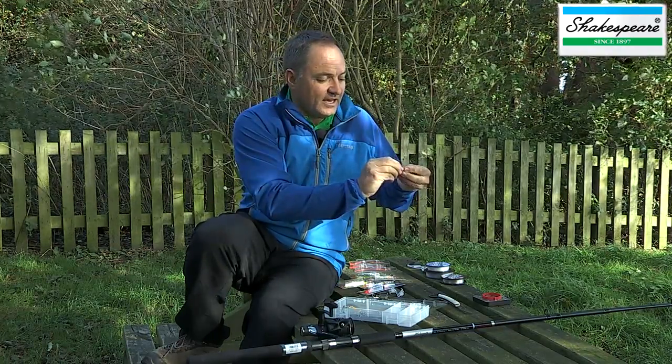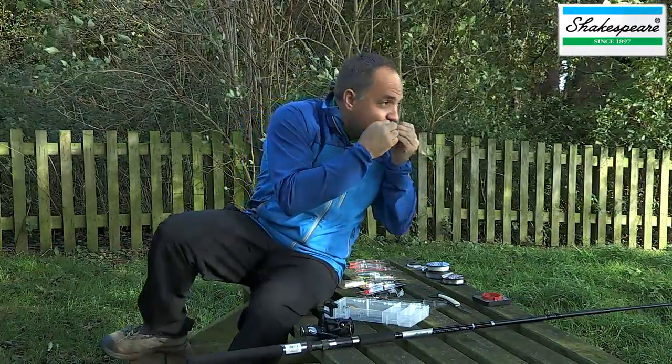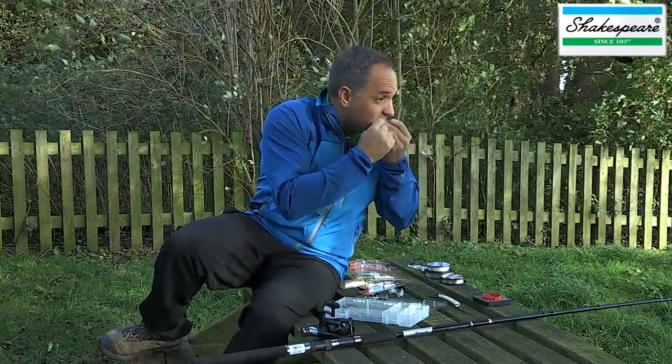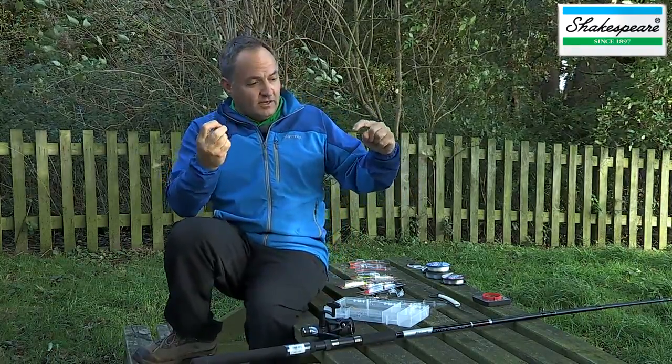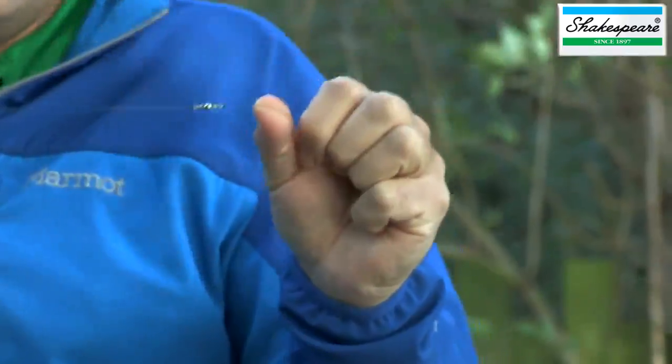We use the swivel because it eliminates twist from the line that can occur when you're spinning. As the spinner is spinning through the water, it can twist the line. That's why we incorporate a swivel whenever we can into this rig.